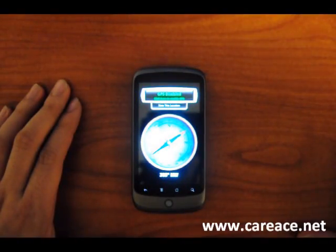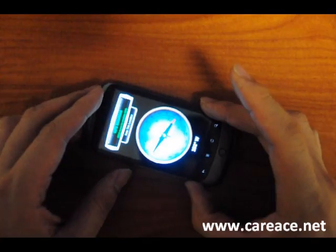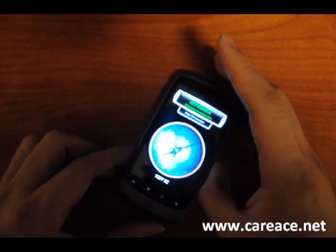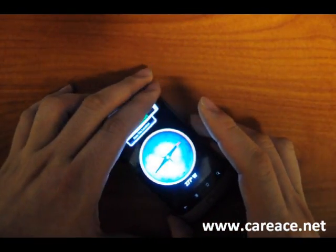Next is the Nexus 1. We're going to give it a turn. For the Nexus 1 you don't get that laggy feeling, but it does not point directly to north. You kind of take a second to think about it before turning.